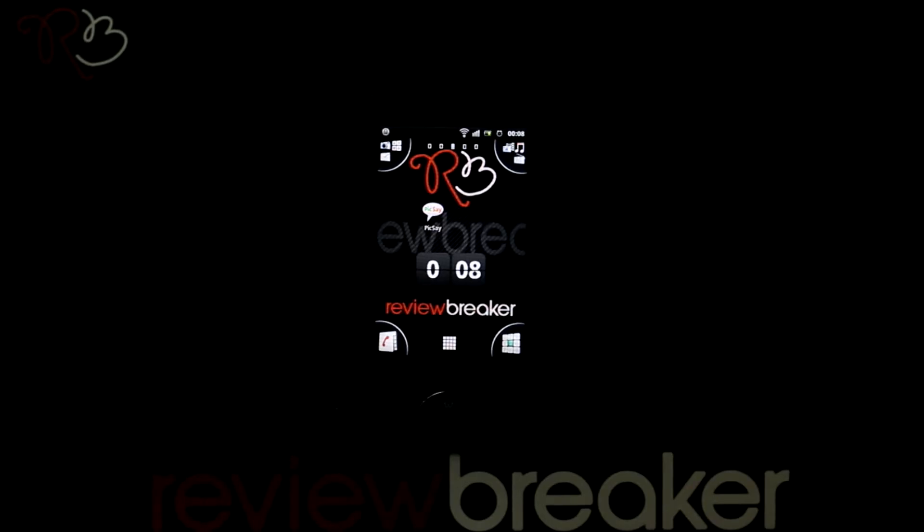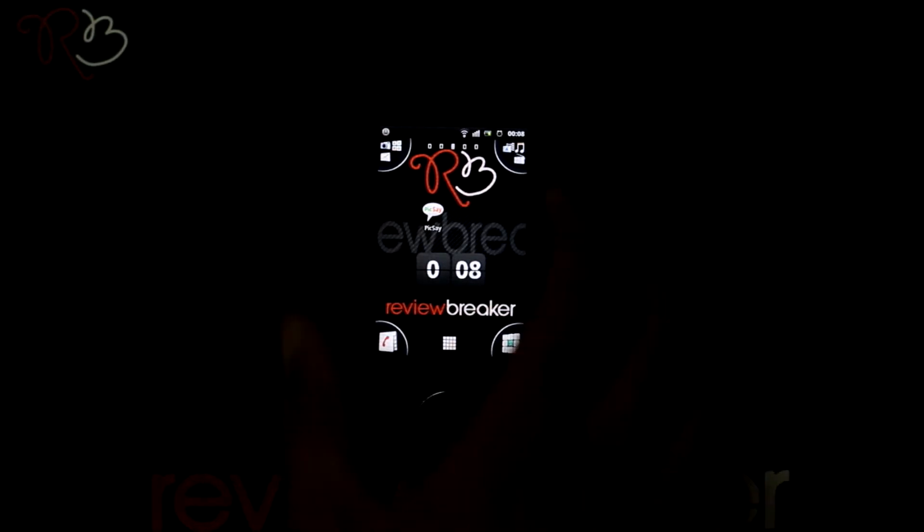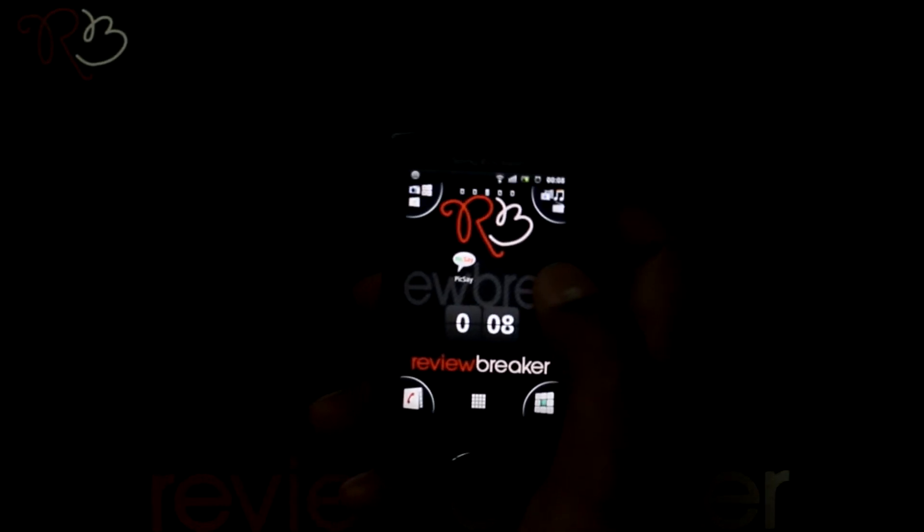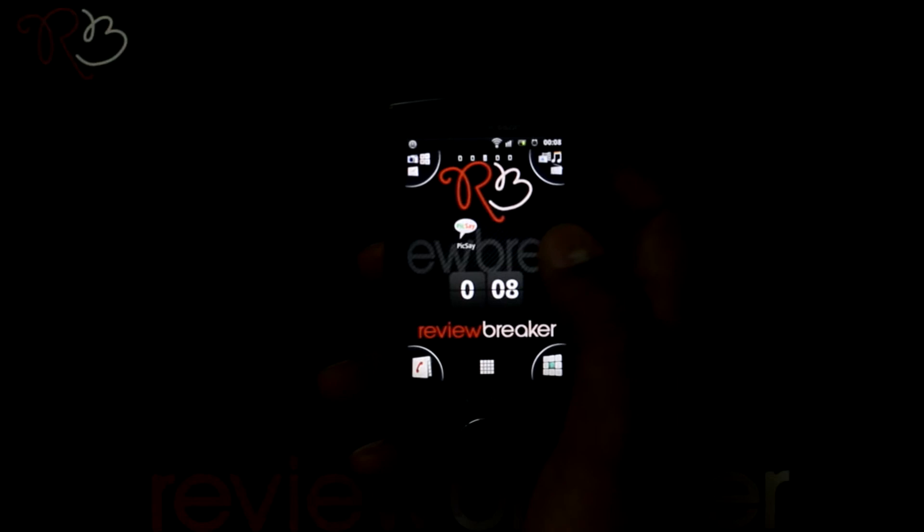Hello, welcome to Review Breaker. I am going to walk you through the Pixay application available in the Android market for free. Pixay is a fun and entertaining application that is used to edit pictures and send them to anyone.